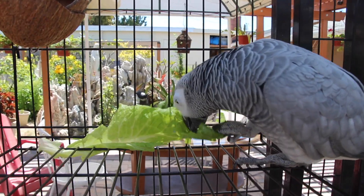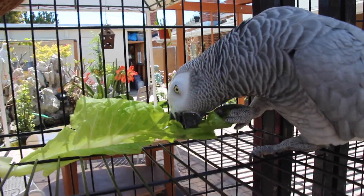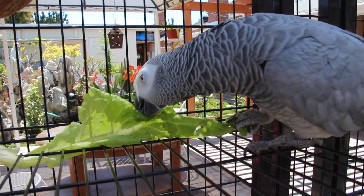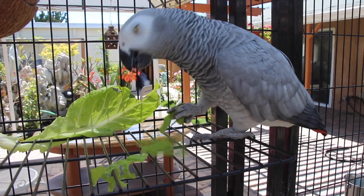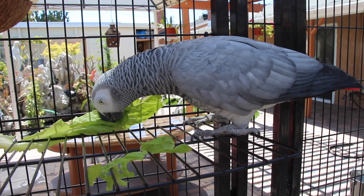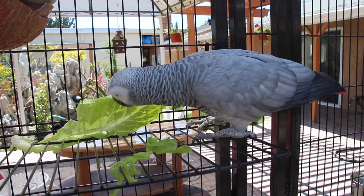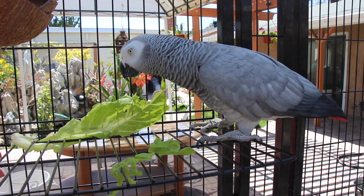If you guys have smaller birds like budgies, conures, cockatiels, or even large birds — if your bird is having a hard time taking a bath or a shower, what I find is that adding greens to their environment really encourages them to bathe. Get a bunch of these lettuce leaves, put them on a platform like I have here, mist it with some water, and maybe leave a shallow bowl of water near it, and your bird's going to just hop in eventually.